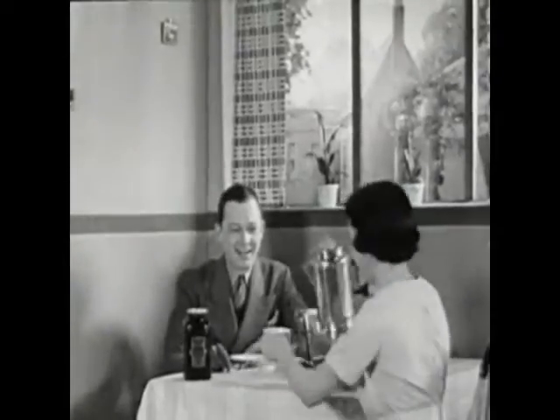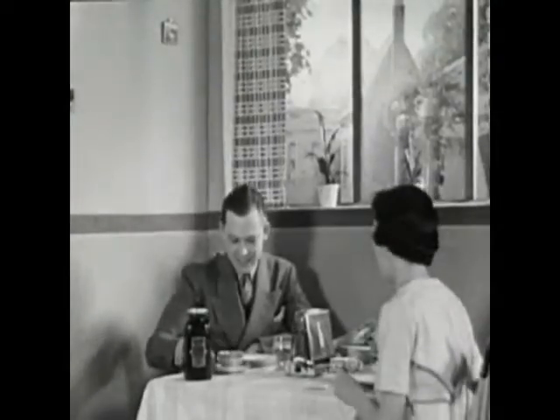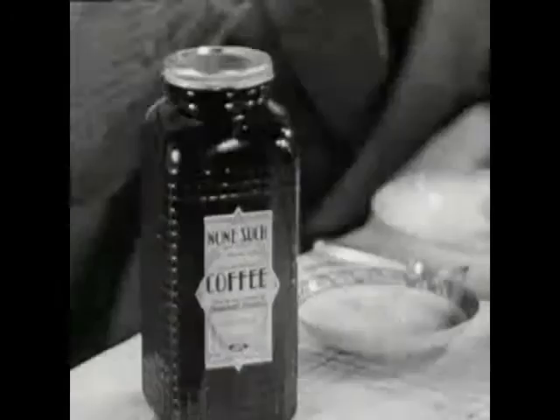Just taste it. You can't miss that delicate aroma, that clean, mellow taste. Yes, in cooking, the way to a man's heart is most of all through the coffee pot.